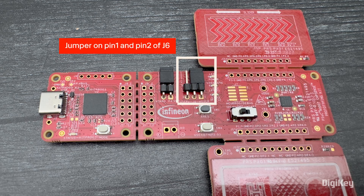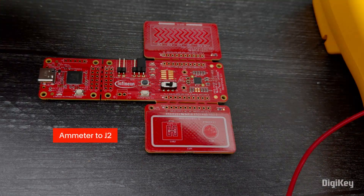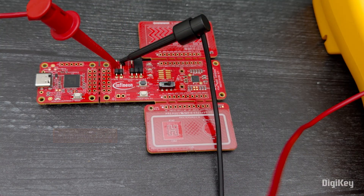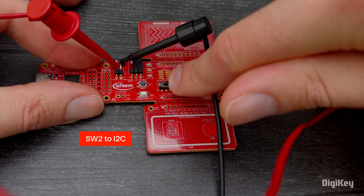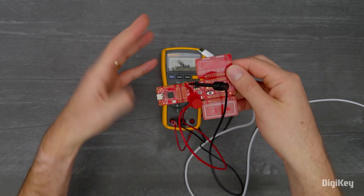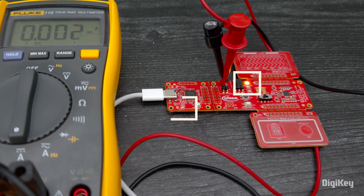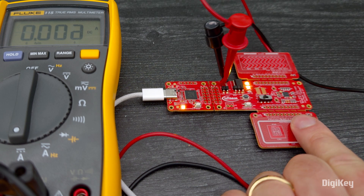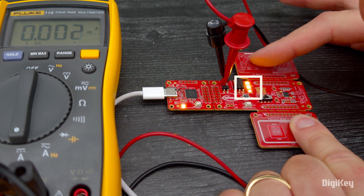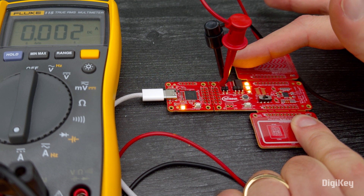First, confirm a jumper is on pin 1 and pin 2 on the J6 header. Next, connect an ammeter to J2. Move the SW2 switch to the I2C position. Connect the board to your PC with a USB cable at J1 and observe LED1 and LED4 turning on. Now, touch the CSB1 button to turn on LED2 and swipe the capacitive slider to adjust the LED3 brightness while measuring the CapSense technology's low power consumption.